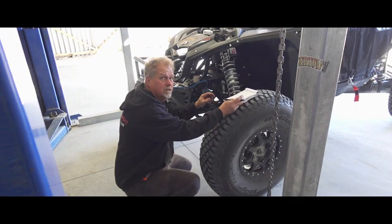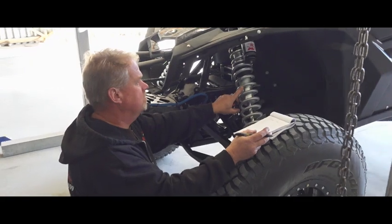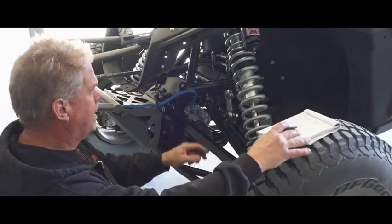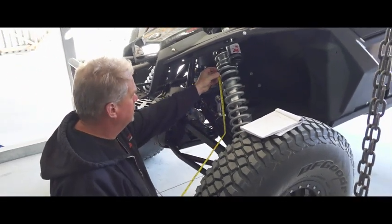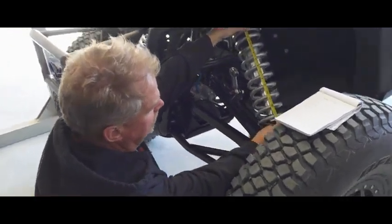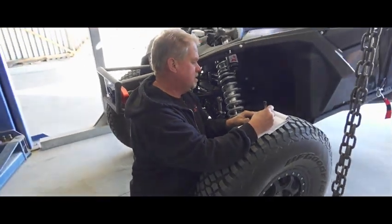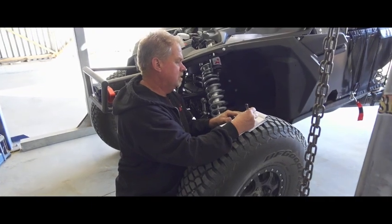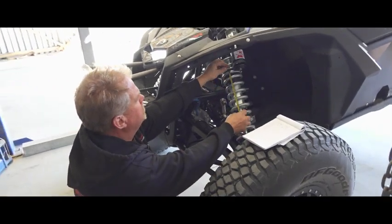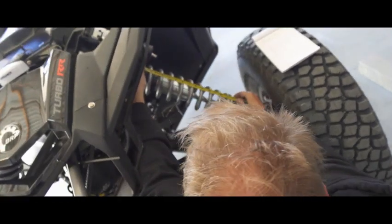First, we need to find the spring rate, and if it's printed on them, that's the best. This is a 16, 3-inch ID, 350-pound spring, and at ride height, after driving the car, we're gonna measure the length. We want to measure the length of the spring to get the sag number, and this one measures 14, so we're gonna write this down: 16, 3, 350 equals 14. I measure from the top of the spring right there to the bottom of the spring.